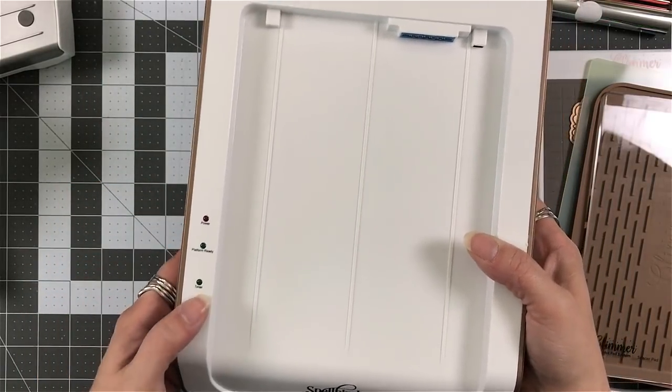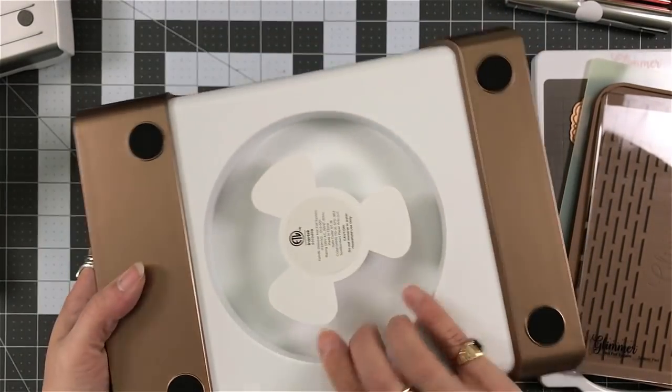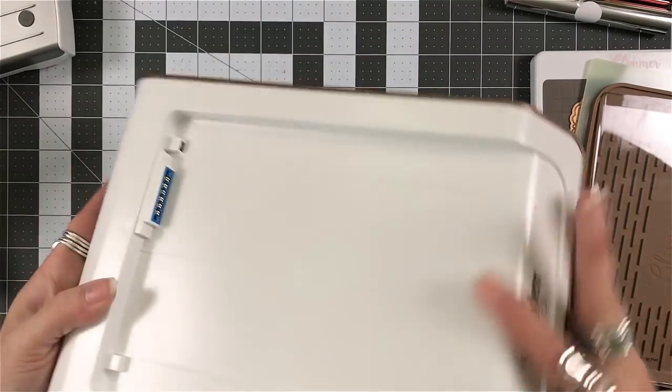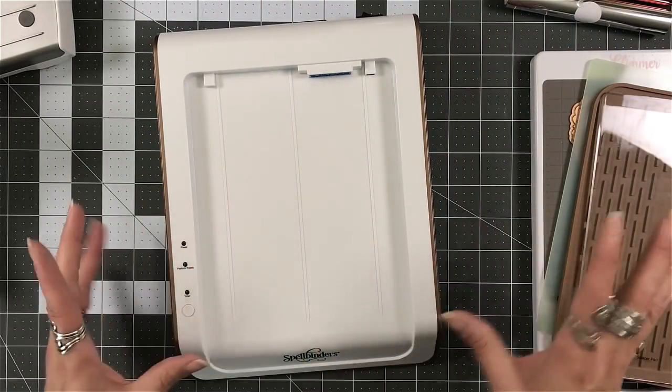You have three lights and a button that's on the front. You have the connector that your plate will slide in. You have this opening on the back where you can wrap the electrical cord so that it's out of the way and you don't have to find a spot for that.